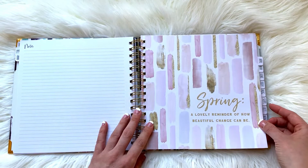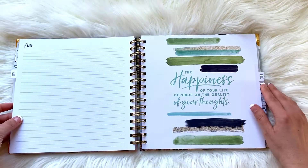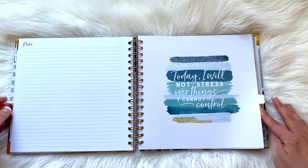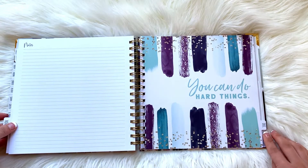I'll just go through each of the months so you can see the new tabs. There's May, June, July, August, September, October, November, December.